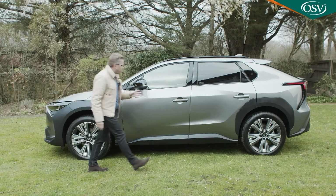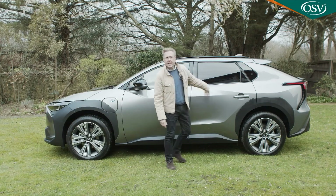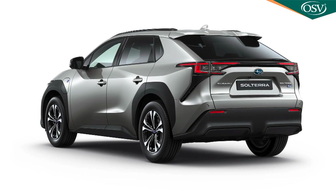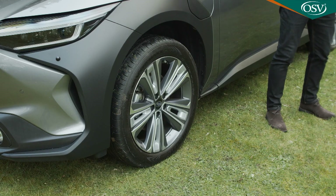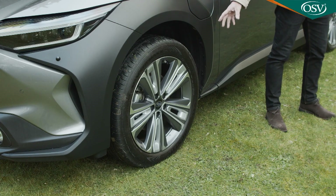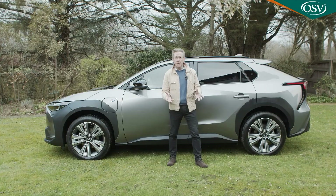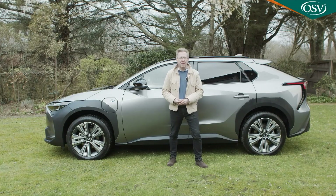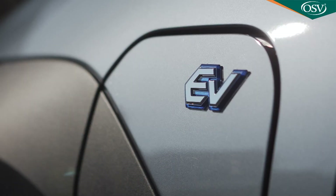It's harder to spot this Solterra's difference from the side. Even the wheels look much the same as those on a BZ4X — 18-inch rims fitted to the base limited version with 20 inches fitted to this top touring variant. Students of the industry might also be interested to note that of all the multitudes of EVs now on the market, this is the only one actually badged EV.